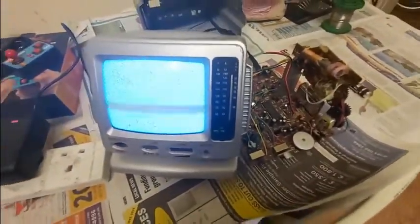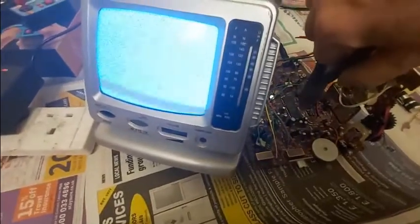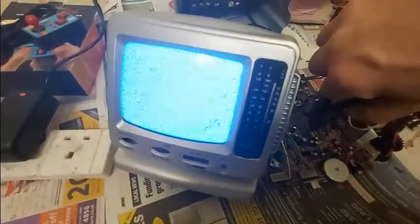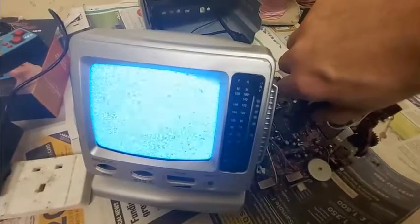Not as much as a large colour TV, but still enough to give you a bit of a nasty belt. I thought I'd do this as it's powered up, just to really show you what happens when you snip the wire.